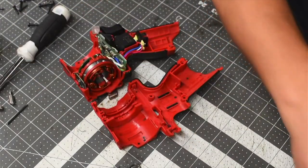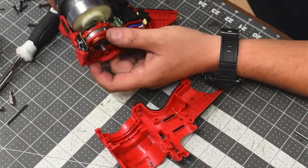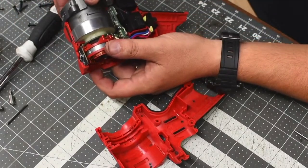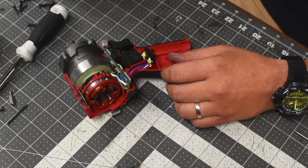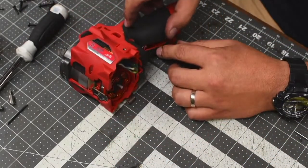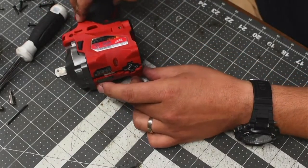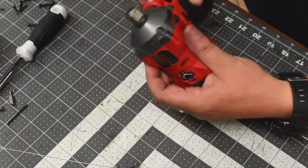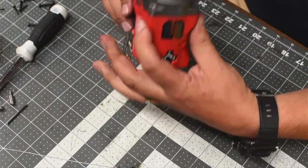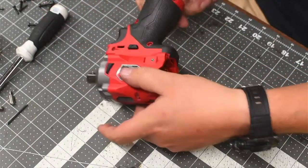Let's put the anvil housing back in. When it comes to this, you just got to make sure the stuff is aligned. Just make sure that the speed control, the reverse, and the light are good and flush. This is flush and ready to be screwed back in.